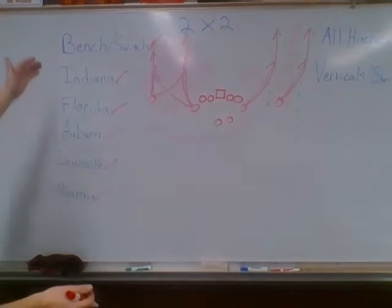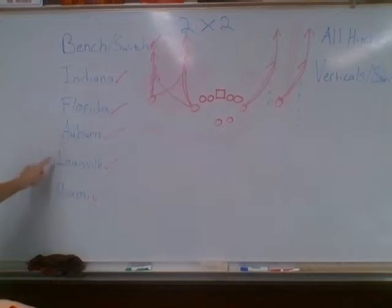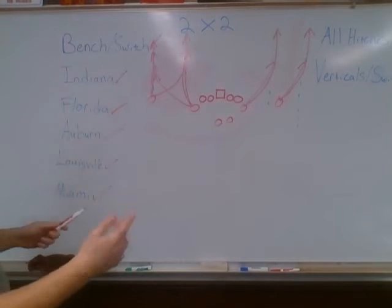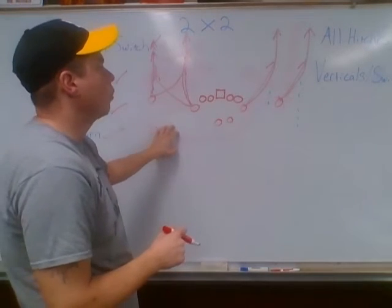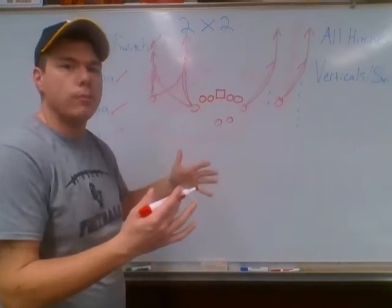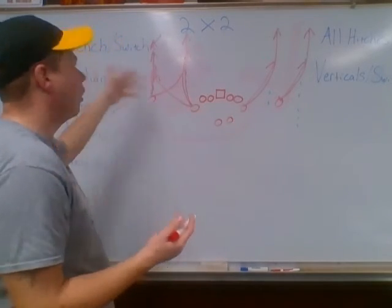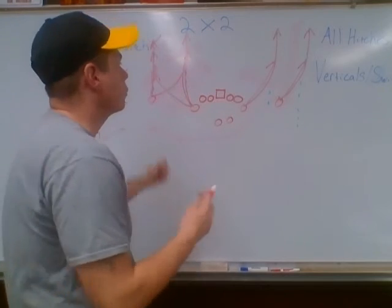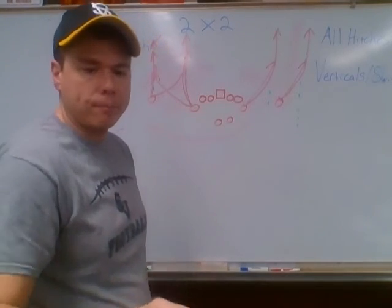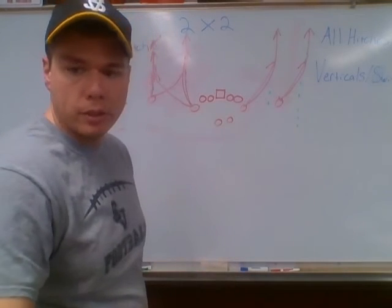We only have eight plays that we run, and none of them are difficult. I know I went through these kind of quick — you can watch them on the Google form after this, where I'll put pictures of the combinations and have you match them up. I'll probably put all eight of them on there, and you can refer back to the video. I'll do a three-by-one here in a second.